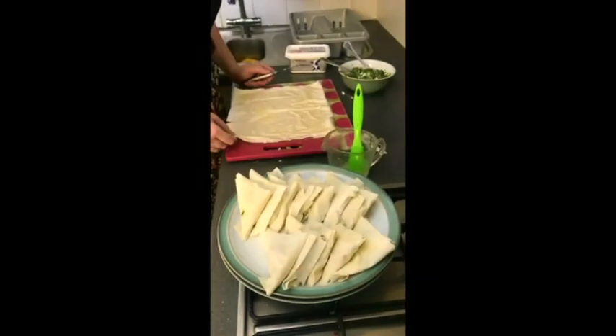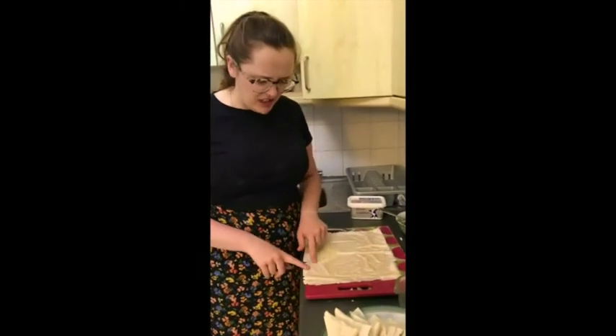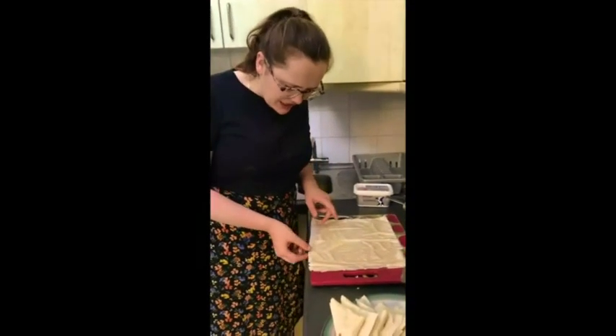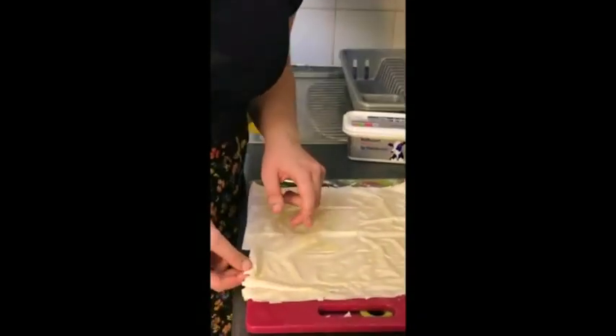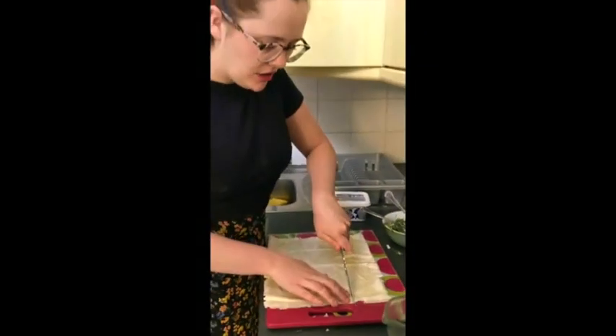I am on to making my very last three mini spanakopitas. My phyllo pastry's been out of the fridge for a little while and you'll notice that it gets a bit flaky, so I think you want to move quite quickly with it and keep it in the fridge for as long as possible.